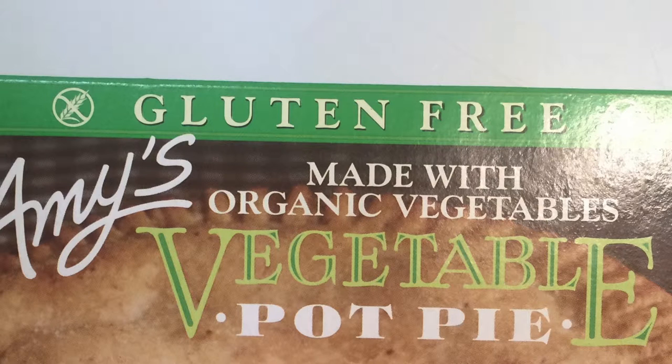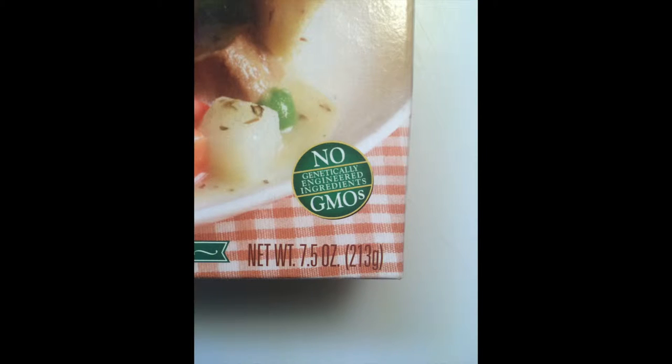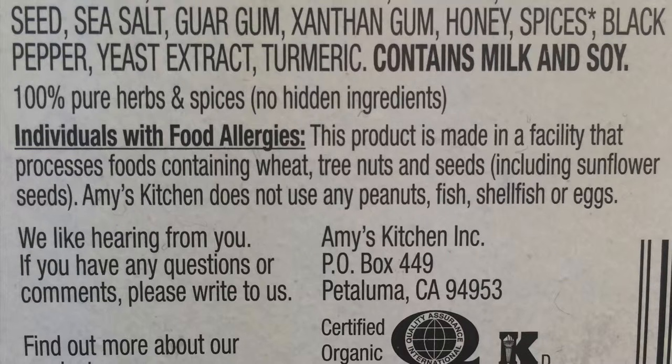The package states that it is gluten-free, and it uses non-GMO ingredients, so that's always nice, but that adds to the price increase. Make sure you take a look at the back — it does also state that it's made in a facility that processes wheat, so if you're really sensitive, you probably want to stay away from this product.